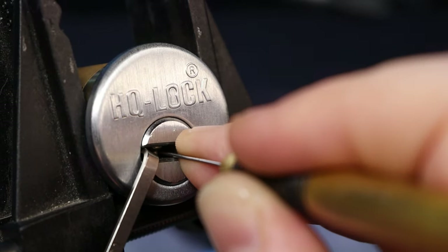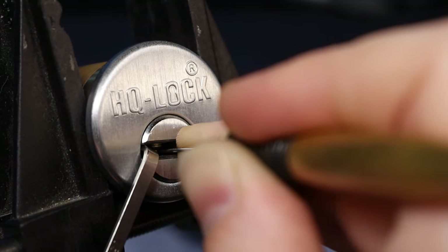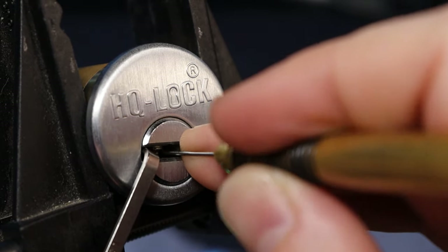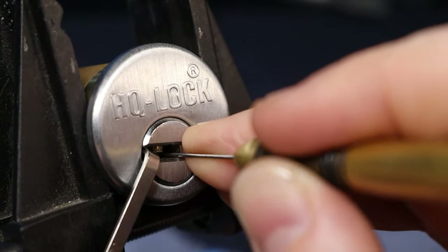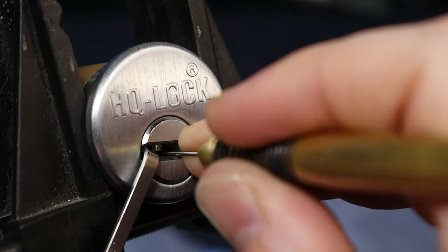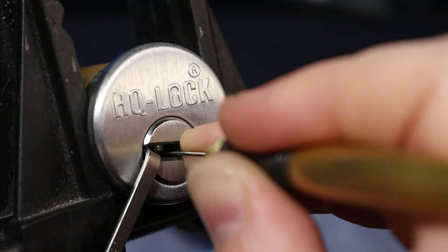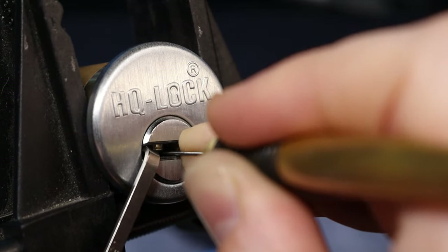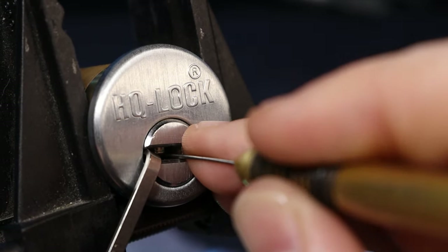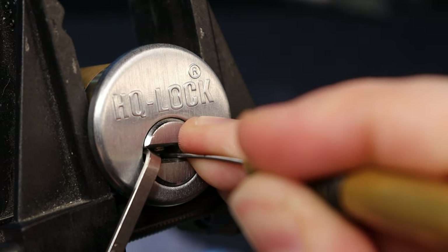So I should just be able to kind of smash through here I think. Pin three — pin three is a spool, there we go. Pin five — pin five, oh there we go. Okay, I think four is good. Pin two — need a longer pick. Pin two is the interactive one. Pin five.